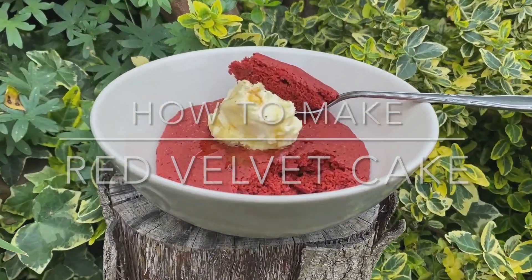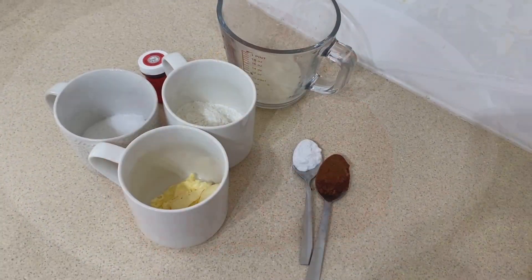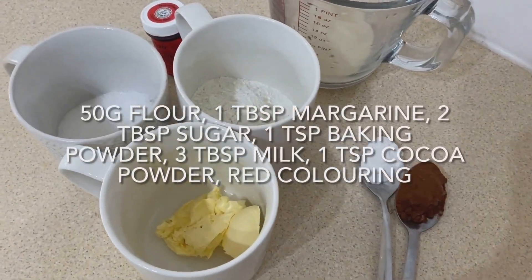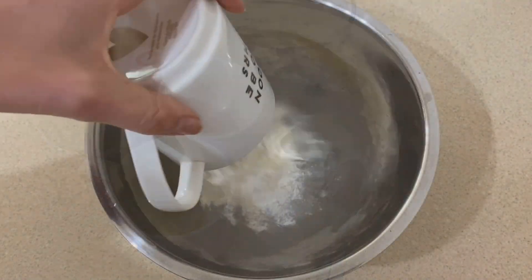How to make a red velvet cake for one in a bowl in just two minutes. This super quick and easy recipe contains just a few simple ingredients you probably already have at home.